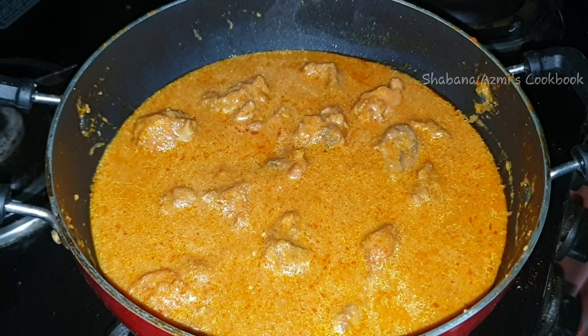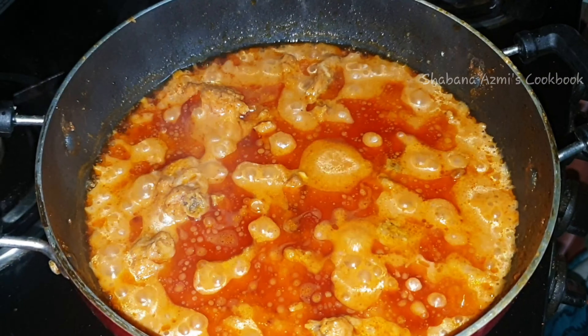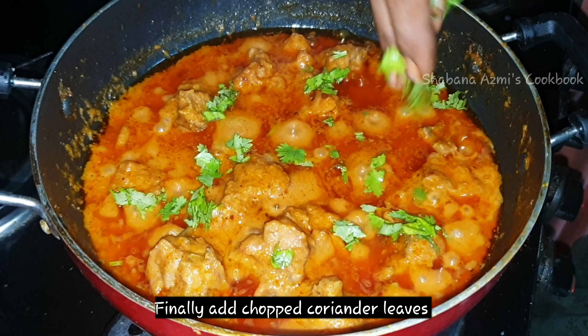It will be very easy and very quick. Cook for about 15 minutes until the chicken is perfectly done. This dish is also called Mughalai Chicken.